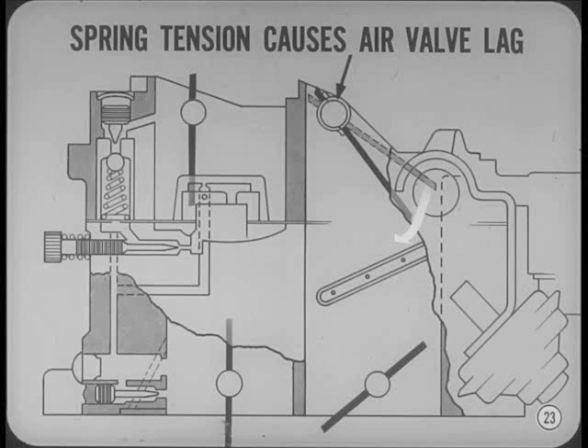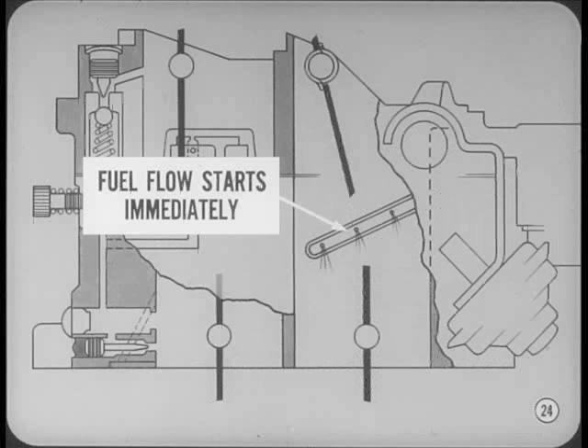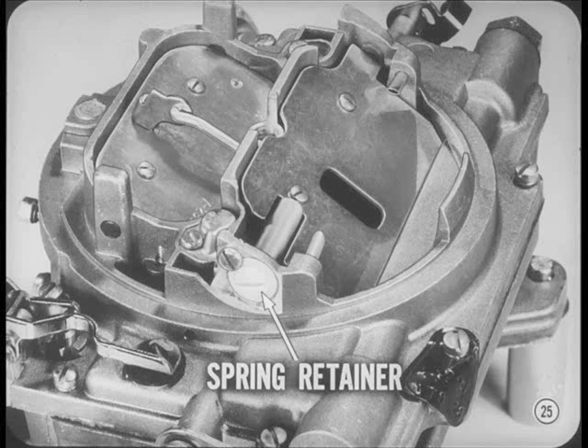When you floorboard the gas pedal at low speed, the throttle valves open wide and manifold vacuum drops momentarily. But even though the incoming air velocity is low, fuel flow starts almost immediately, preventing an acceleration flat spot. Air valve spring tension is adjusted by turning the spring retainer as described in the service manual. However, the valve and spring seldom give trouble, so there's usually no need to change the spring adjustment.